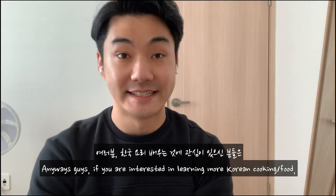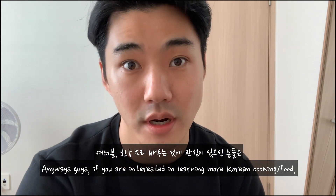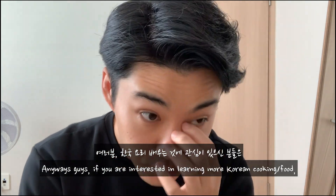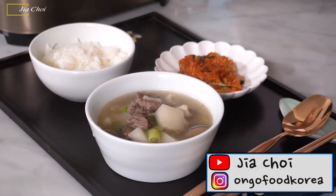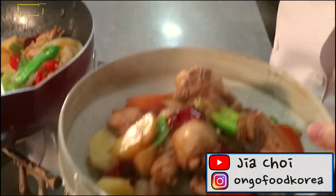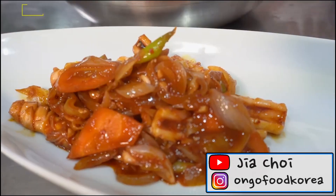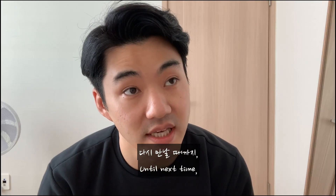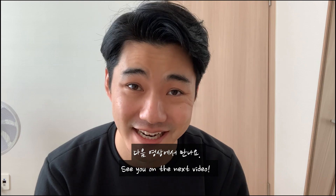Anyways guys, if you are interested in learning more about Korean food, check out Jia's YouTube channel. Until the next time, stay safe, stay positive and see you on the next video.